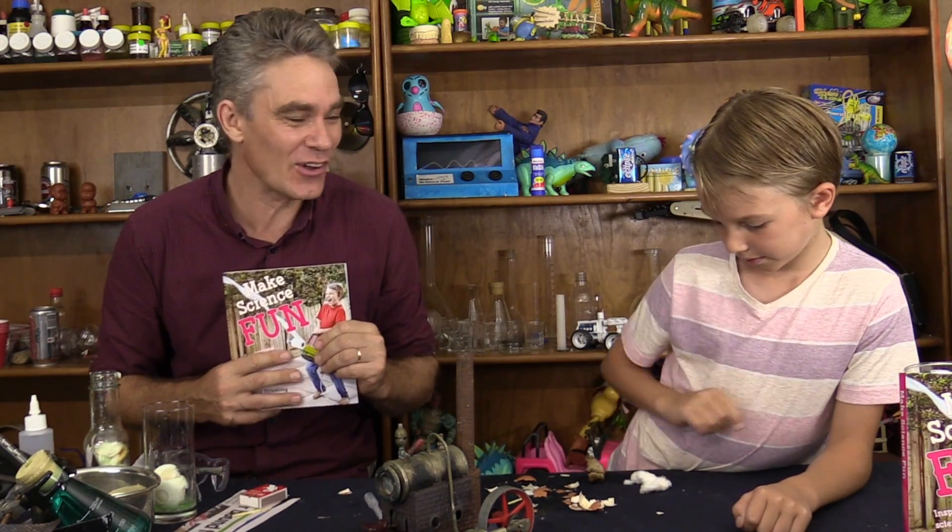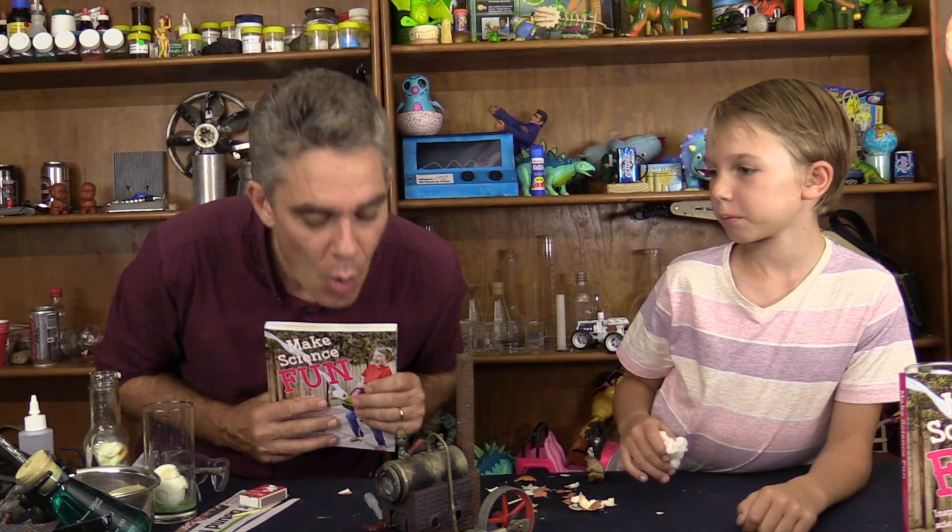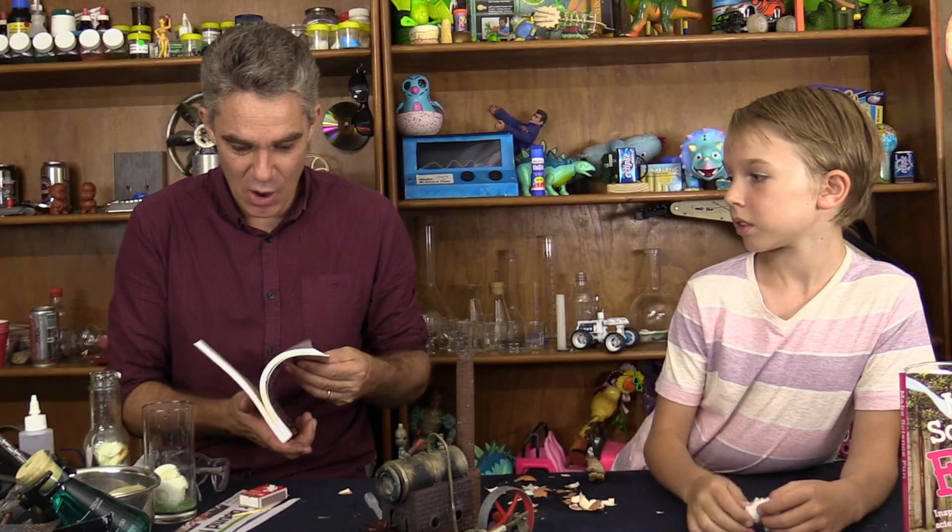Thanks for joining us today on Make Science Fun. If you haven't got the book, make sure you order it — you can get it online through Book Depository or even Amazon. If you liked the video, you can leave a like, leave a comment, or subscribe to the channel. We'll see you next time when we do our next episode — Amazing Orchestra!